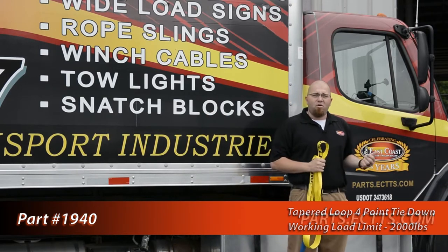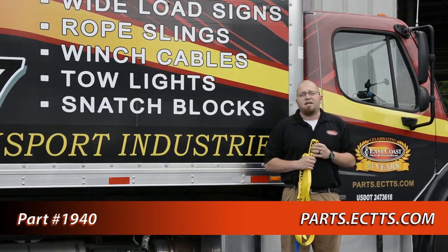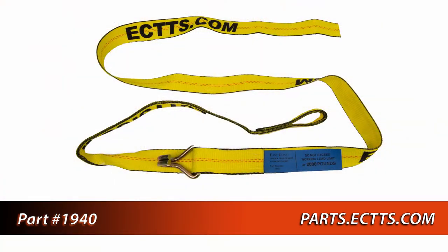Be safe, and remember, always visit parts.ectts.com to get all of your parts and equipment for towing, recovery, and auto hauling needs.